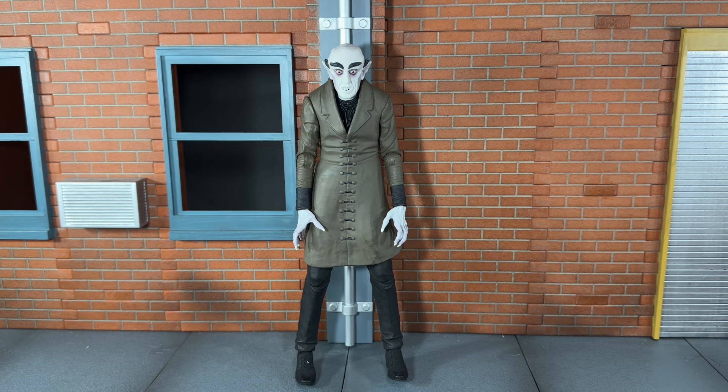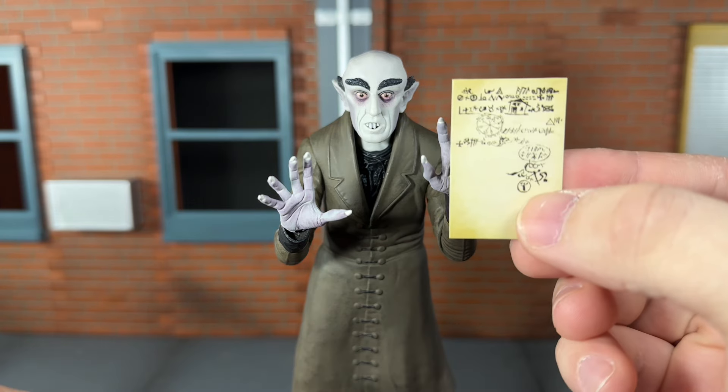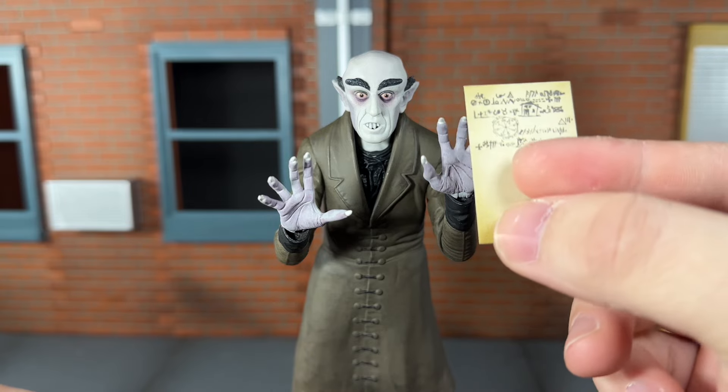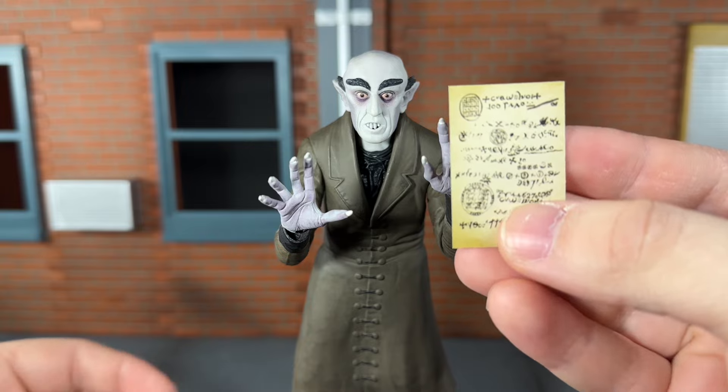Before we take a look at Nosferatu, let's take a look at the accessories he comes with. First up, he comes with a set of open hands. Next he comes with his paper, which is actually detailed really nicely. I love how it looks like it's worn on the edges, and you can see it's also detailed on the back.